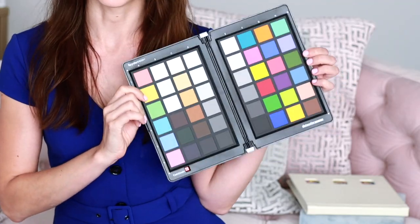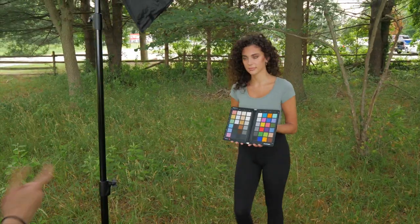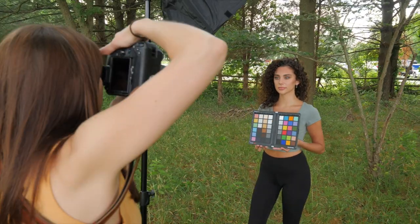So this is a SpyderCheckr. This comes from Datacolor. You open it up and you've got all of these colors here. If you're into photography, you've probably seen something like this before, but you may not know what it actually does. I did a whole day of shooting with my model Juliana and we used the SpyderCheckr throughout.